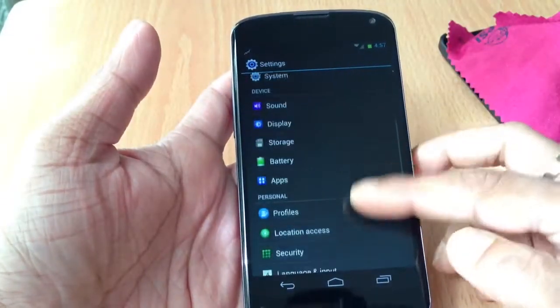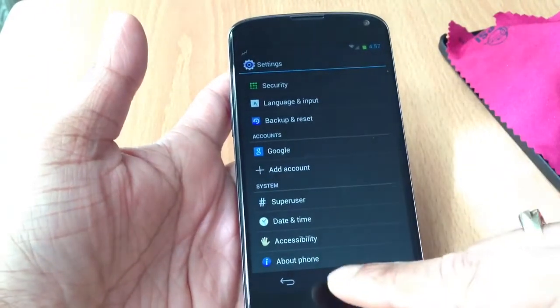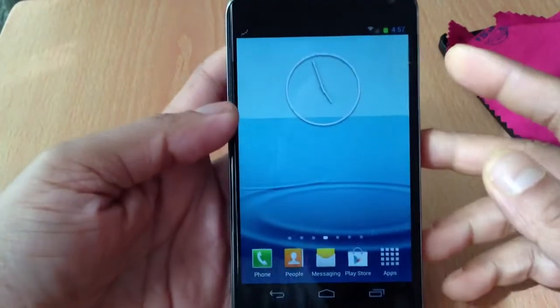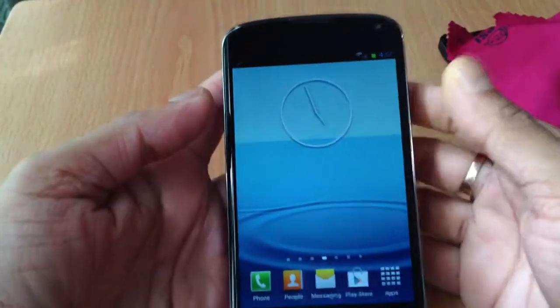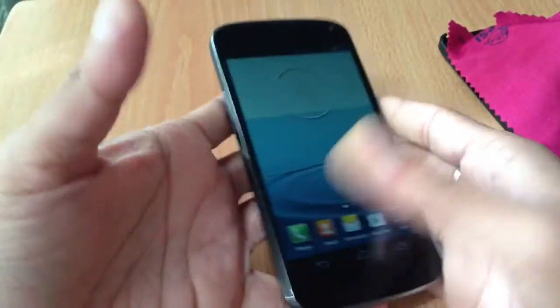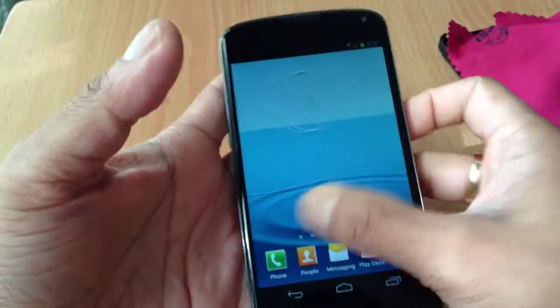Other than that, it's a pretty good ROM. You guys could flash this — it looks pretty stable. I don't have my SIM card in it right now, but I did test it before and it worked pretty good. You should definitely try this ROM.